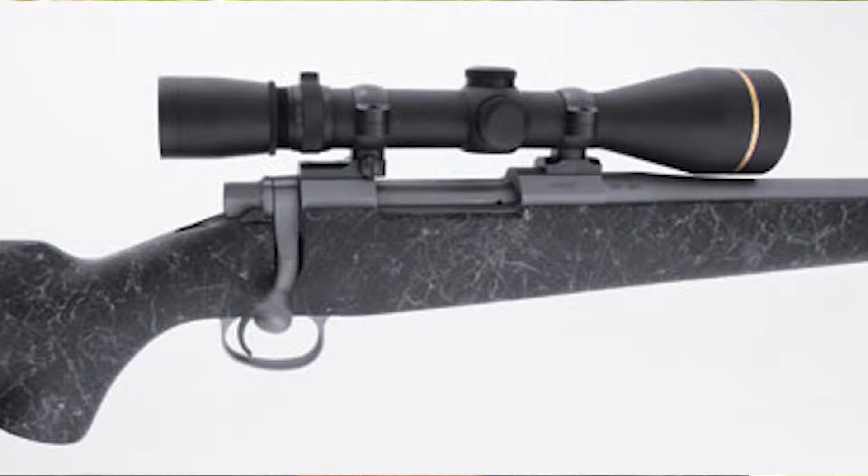The Nosler Model 48 rifle is available in several models: the Patriot, the Liberty, the Heritage, and there are also custom models available.